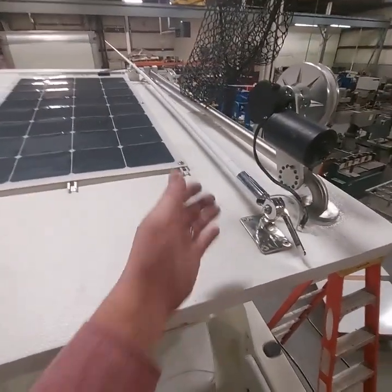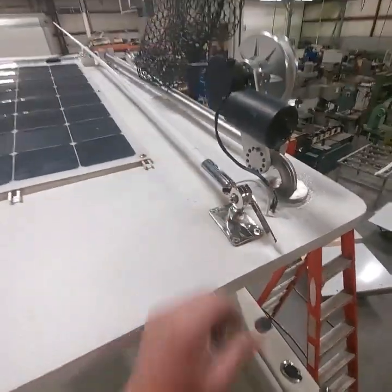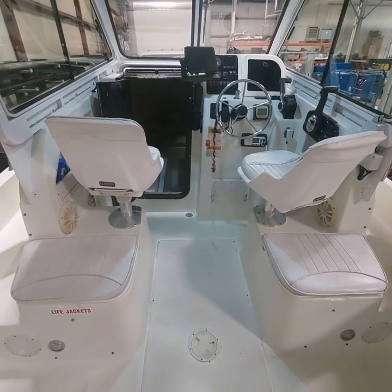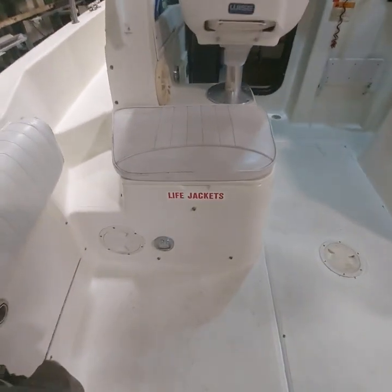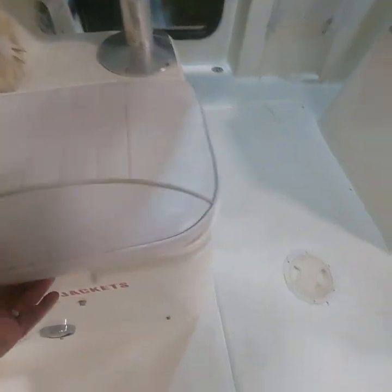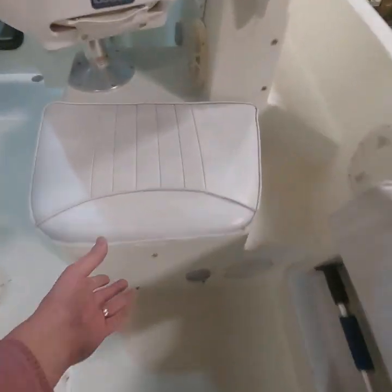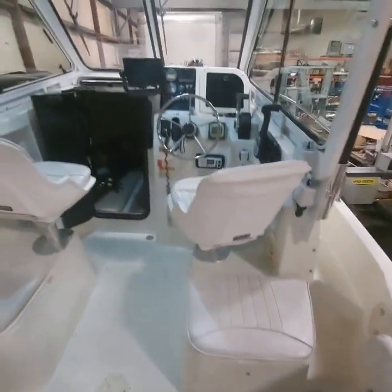The antenna just ratchets up — we just move it up from there. We don't use the live well so we turned it into our life jacket storage. We just use the cooler under here; it does a good job so we'll put ice in and use the cooler side.